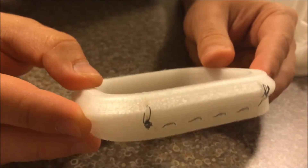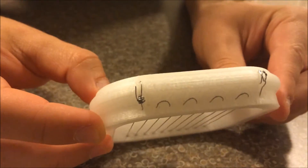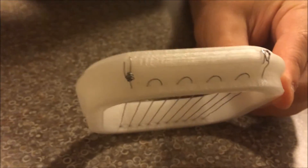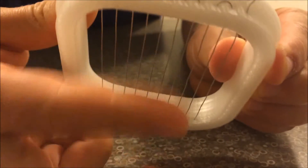I noticed while testing it that it's actually pretty hard to get this thing tight enough, or as tight as you would want it to be, to cut an egg nicely. So in between where each of the wires comes out, there's actually a notch that you can lift it up into with pliers after the fact, after you've kind of gotten it tight already. And that helps it really get a lot tighter. So this one's pretty tight.